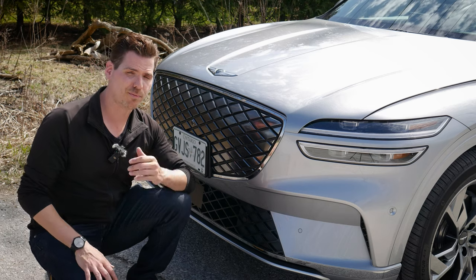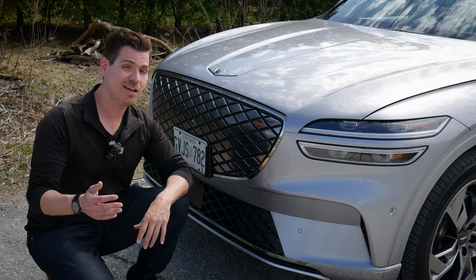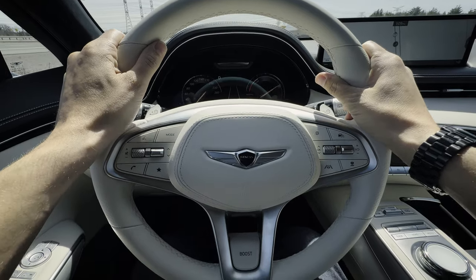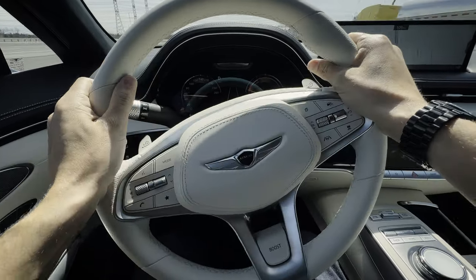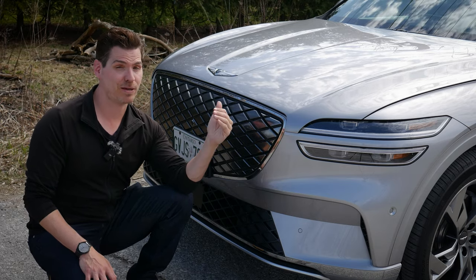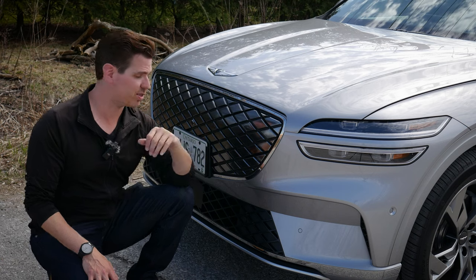Overall range is 383 kilometers in ideal conditions. That's obviously going to be cut down a little bit if you're using the available boost mode, or in wintertime it's going to be cut down by about 20 to 30 percent, especially when you get into those minus 20 or minus 30 days.